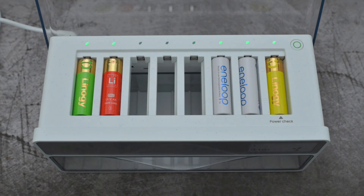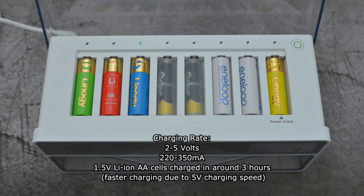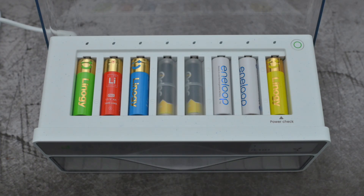One thing to mention is the charging rate. With the Linergy 1.5V lithium cells, they're rated to 1,200 charge cycles, and in addition to that they charge in around about three hours. That is due to the fact that the charging rate is 5V, which is quite a bit higher than the Nickel-Metal-Hydride charging voltage. That's one potential plus point — they do charge quite quickly.